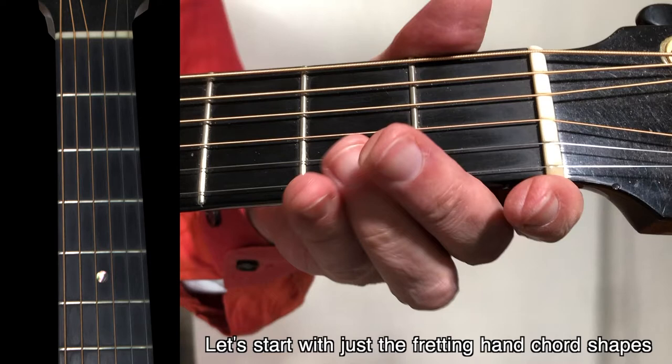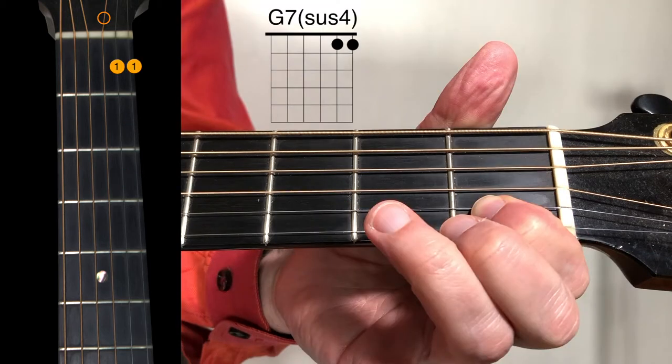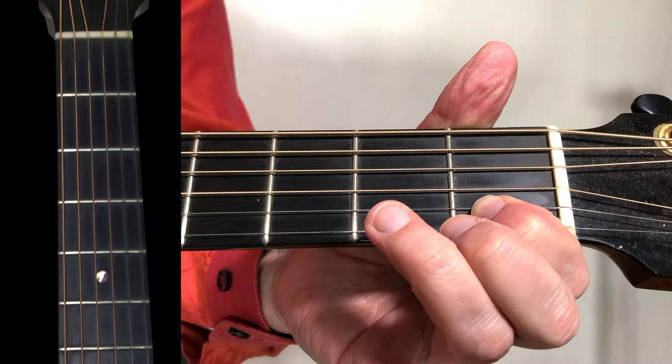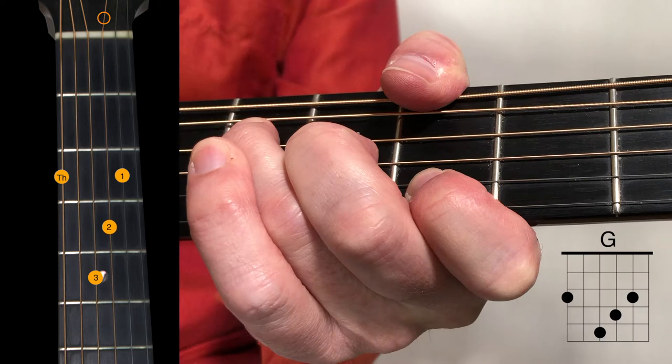Let's start with just the fretting hand chord shapes. Our first chord is a small G major 7. I use my 2nd and 3rd fingers, so my 1st finger is available for the next chord, which is a G7sus4. It's hard to tell from this screenshot, but I'm only using my 1st finger for both strings. You could use your 1st and 2nd if it's easier. The next chord is a C with a G in the bass, otherwise known as C over G. Next is a G major chord.